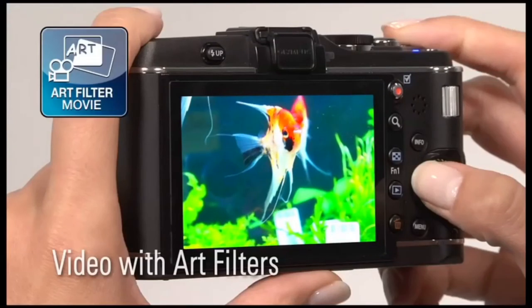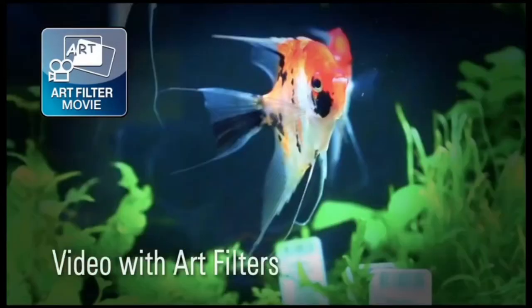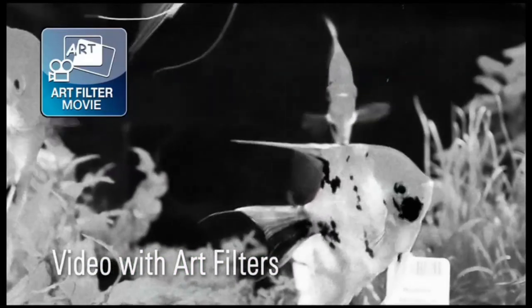Even try the art filters while shooting with the HD movie option. You can create striking cinematic scenes without any additional computer or editing software.